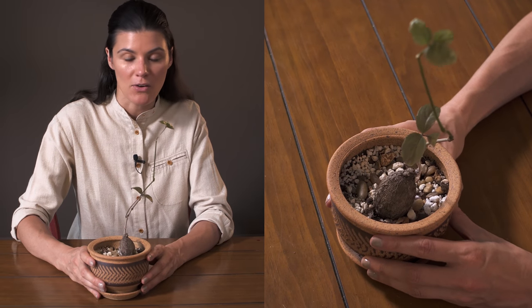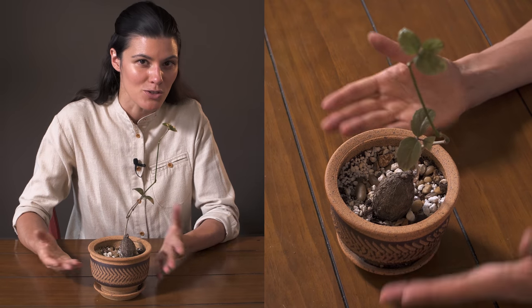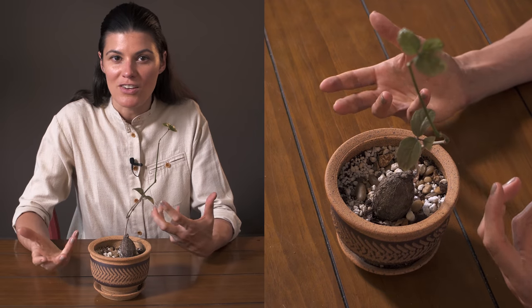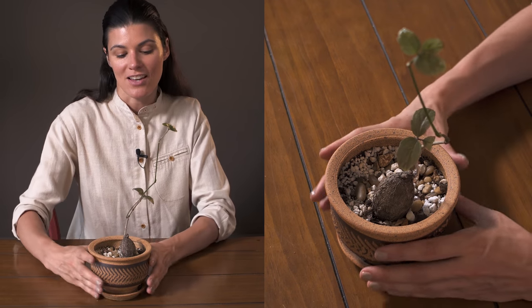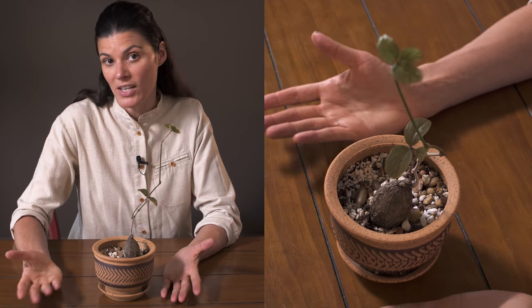For fertilizing, these plants are going to feed during their growing season. You can use a succulent fertilizer on a monthly basis — something like a 2-4-7, 3-4-7, 0-1-1, or 1-2-2 ratio. Any of those are great succulent fertilizers.